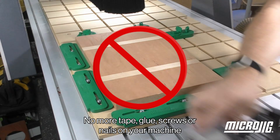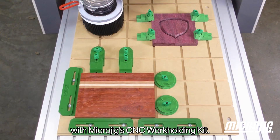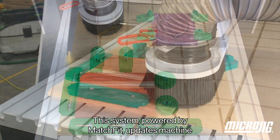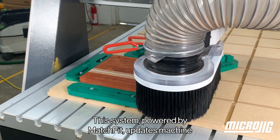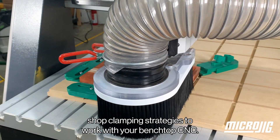No more tape, glue, screws, or nails on your machine with Microjig's CNC workholding kit. This system, powered by Matchfit, updates machine shop clamping strategies to work with your benchtop CNC.